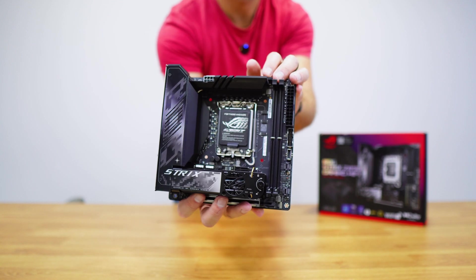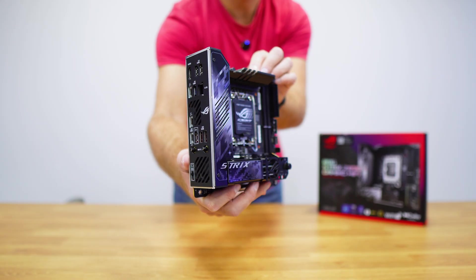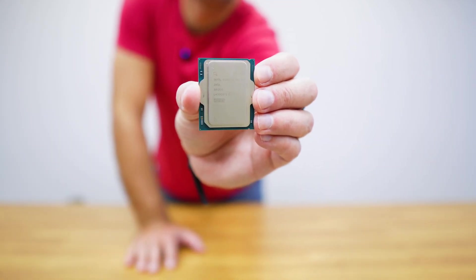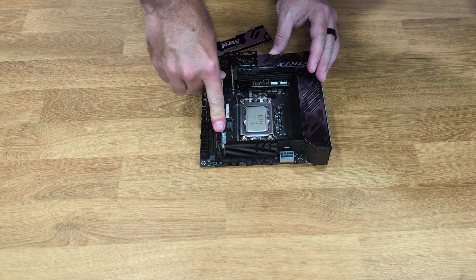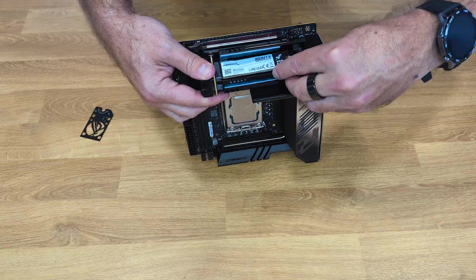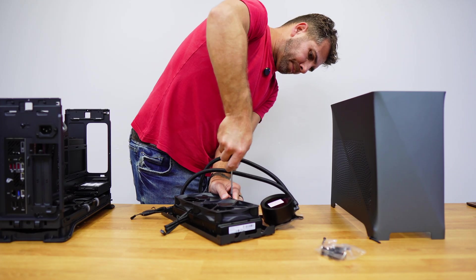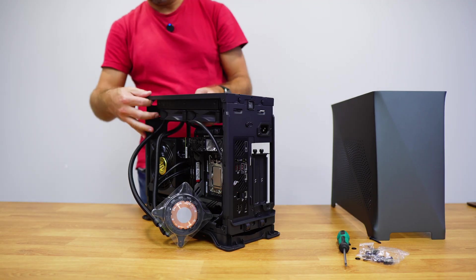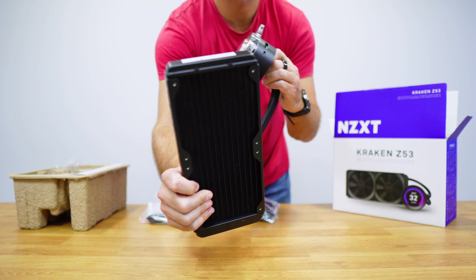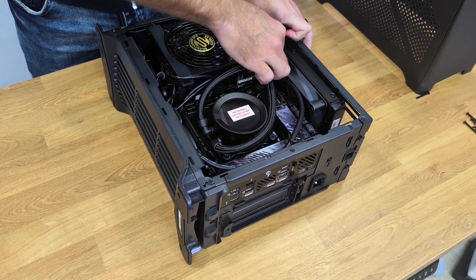It supports ITX motherboards, and I'm using the ASUS ROG Strix Z890i Gaming paired with an Intel Core Ultra 9 285K, 32GB of Kingston Fury RAM, and a 2TB Sabrent Rocket 5 SSD. It supports low-profile air coolers or water coolers, and will support radiators up to 31.5 centimeters. I'm using the NZXT Kraken Z53 which has 24 centimeters, so it leaves plenty of space.